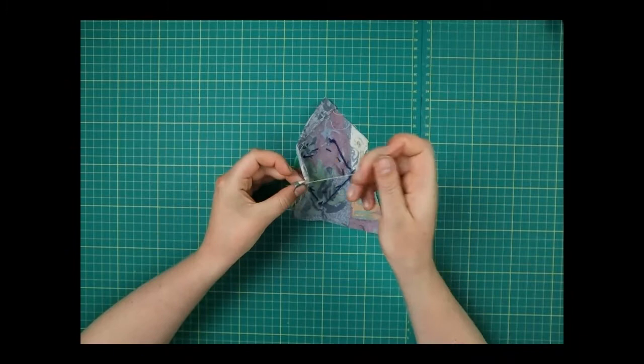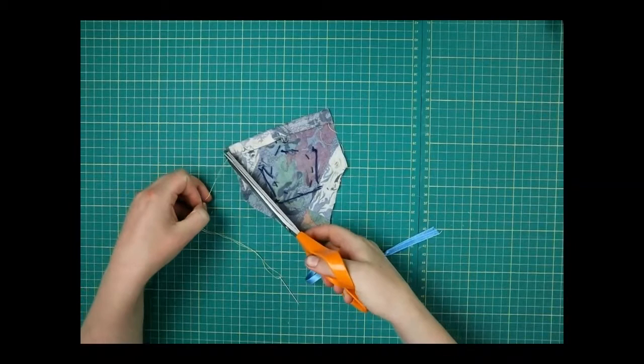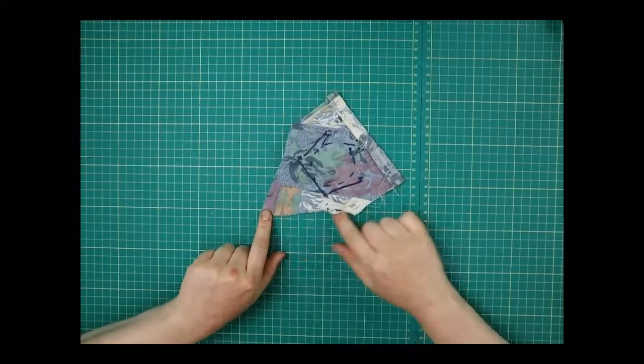The next thing: if you have an adult to help, you can use an iron for this next bit. What we're actually going to do is fold it over to the lines we've drawn — fold over one centimeter, which should be on the line I drew at the beginning. Press it flat with your fingers. We're going to start with the bottom and sides first: press this one nice and flat.